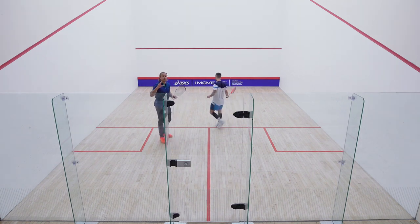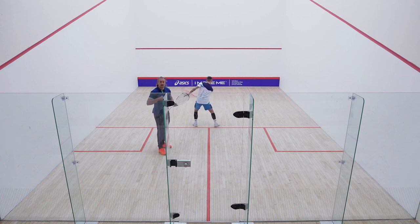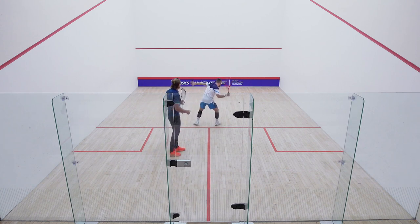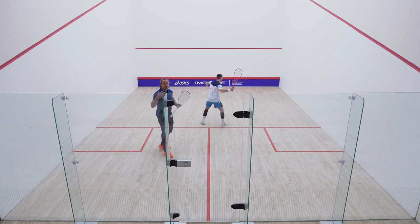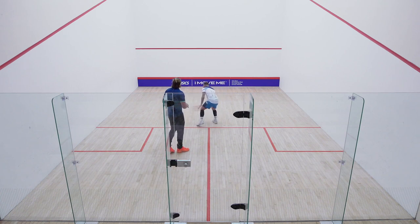We're going to start with the figure of eights, but to start with off the floor, off the ground. It's quite a nice way to gradually get warmed up. Body position on the tee — he's primarily hitting the ball underneath the cut line. That's nice.